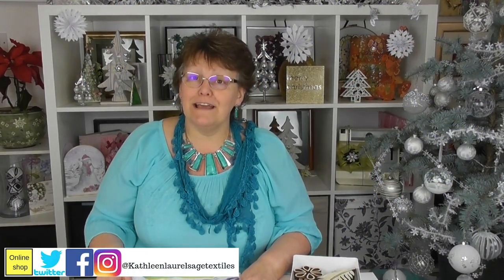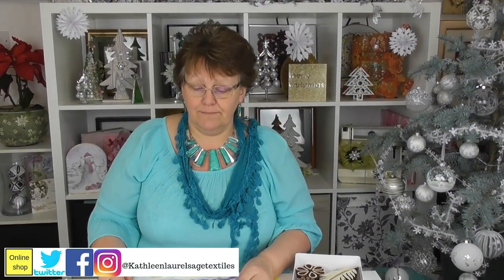Hi guys, welcome back! Today I thought we'd look at another block print that we could do, but this time we're going to look at how to just add a little bit of color or a little bit of texture to the fabric that we're going to block print onto. Come back in a minute, I'm just going to set up and I'll show you how to do that.